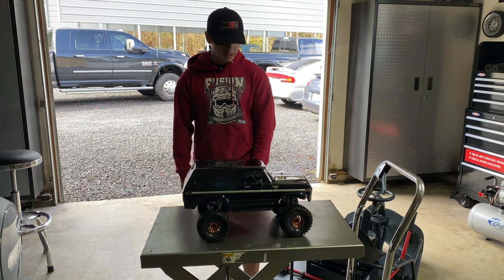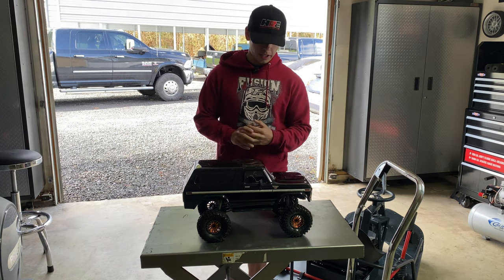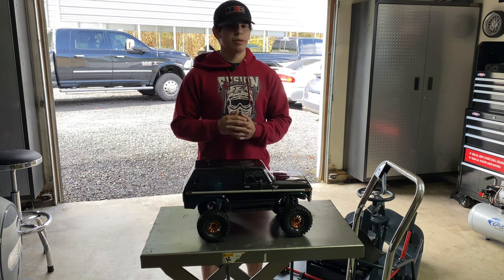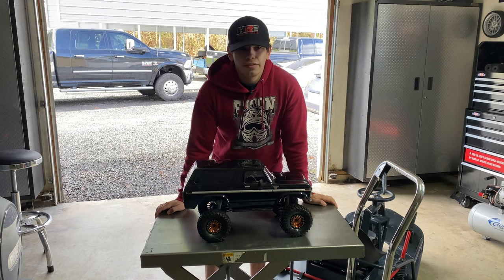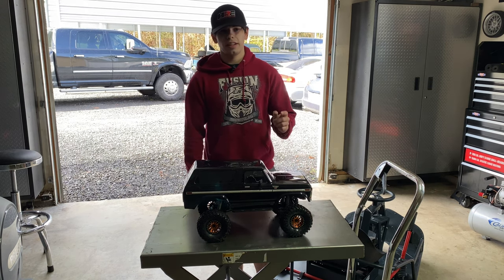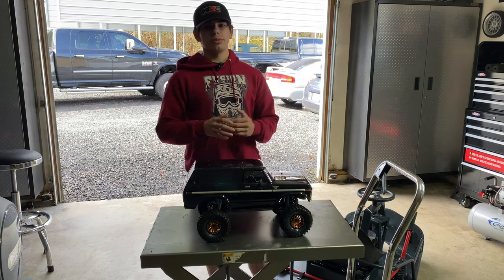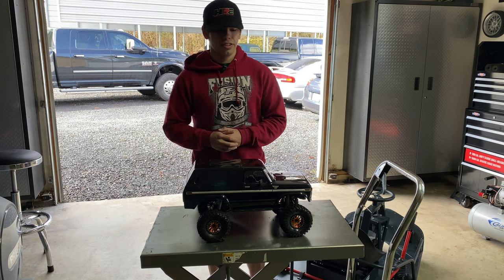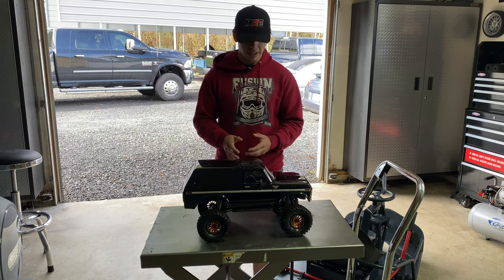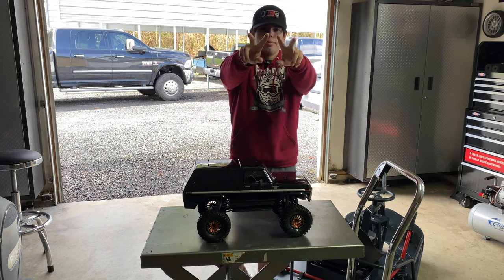But yeah, if you guys want to see any more content with this thing, just go ahead and let me know. I probably at some point will be doing the Hobbywing motor and ESC upgrade, so stay tuned for that. The biggest thing I'm trying to build out now is my dually — it's broken at the moment — so while we wait for the Zen Racing F450 parts to show up, we're just going to make content on all the other RC cars. But yeah, thank you guys for watching. Please like and smash that subscribe button — we are trying to get monetized so we can keep making some more sweet content for you guys. I would love to do this every single day, I really enjoy it. I will see you guys tomorrow. Thank you for watching. Peace.